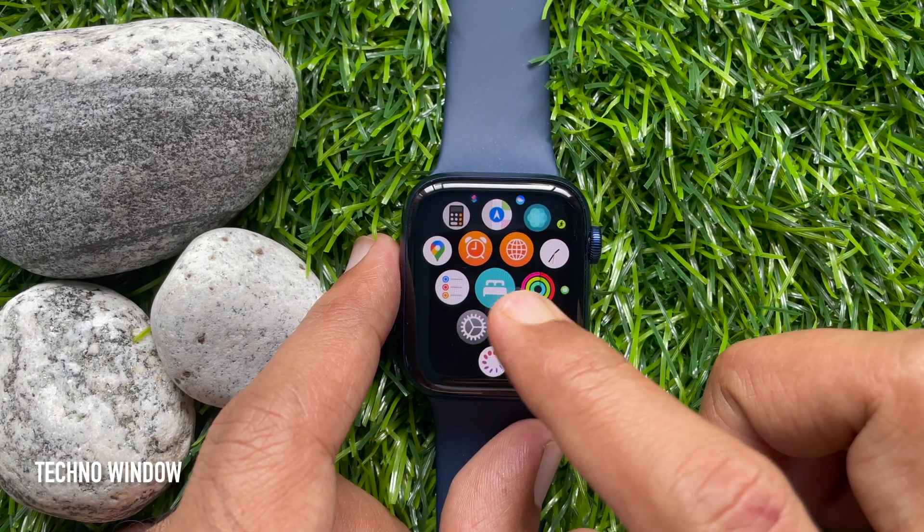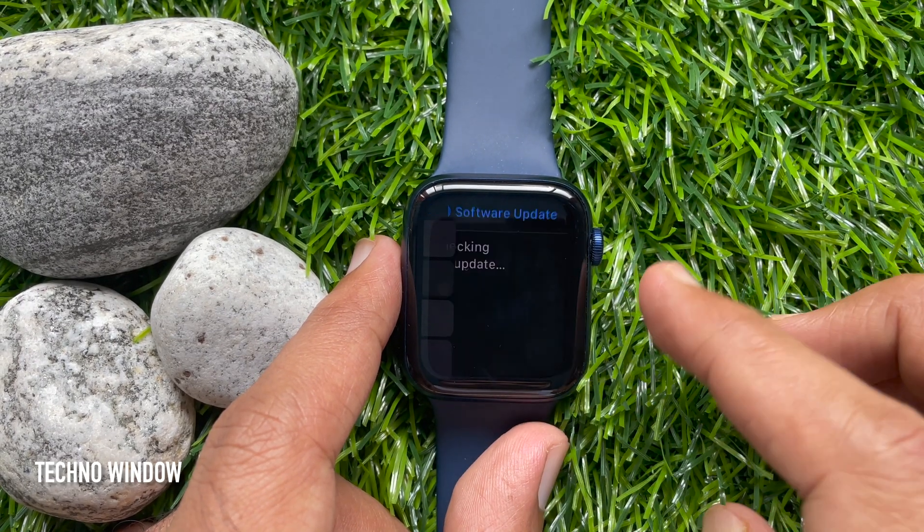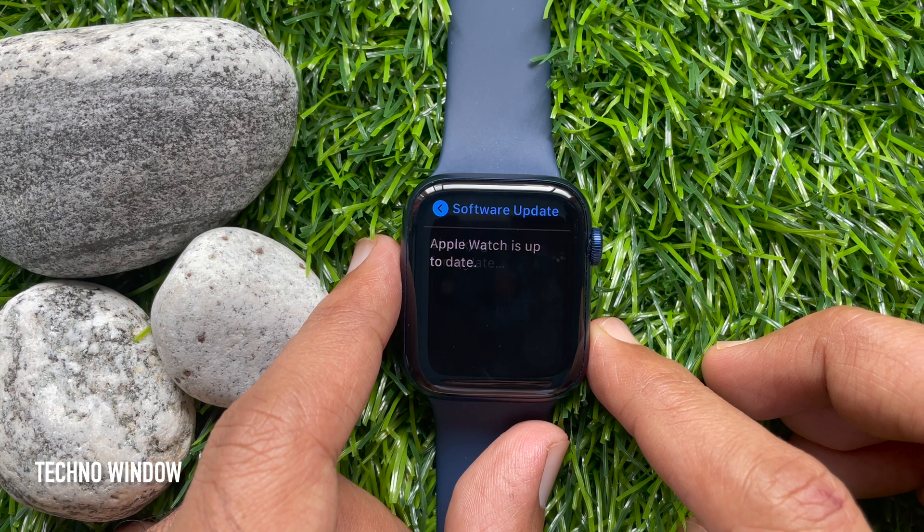So these are the steps to update Apple Watch without iPhone.